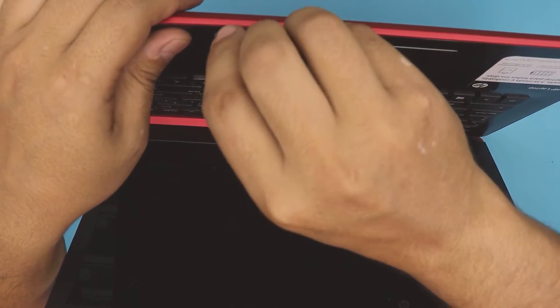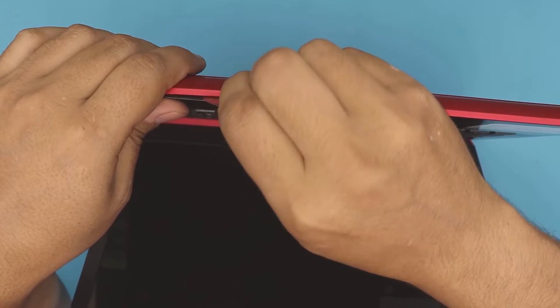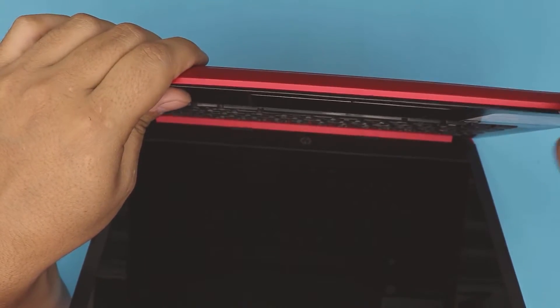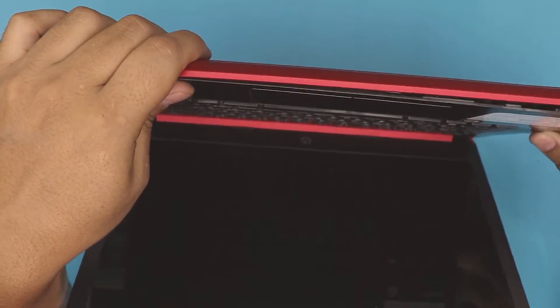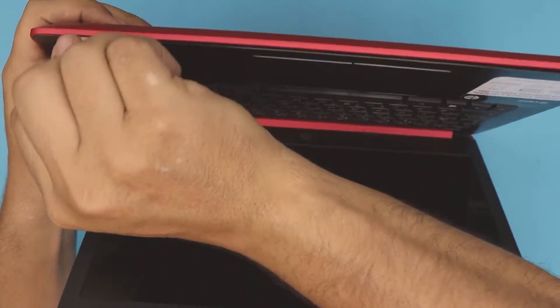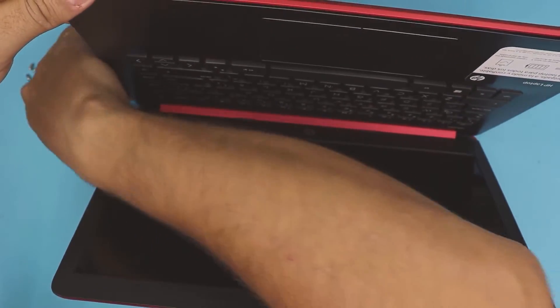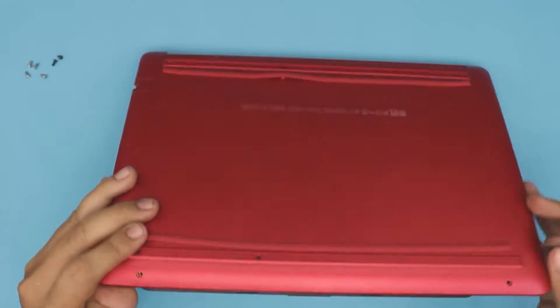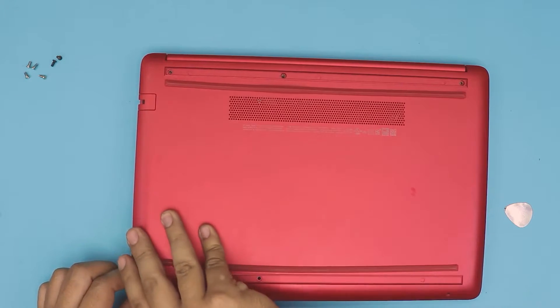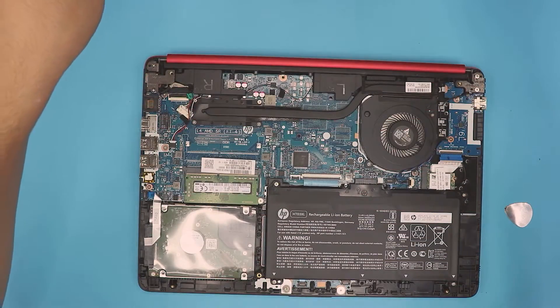Now you can open the laptop to a 45-degree angle. Stick the guitar pick between the top and the bottom cover and twist it around — go all around the front and the sides, but you don't need to do the back end. Then close the lid and grab it from one corner, lift it up easily, and be gentle.